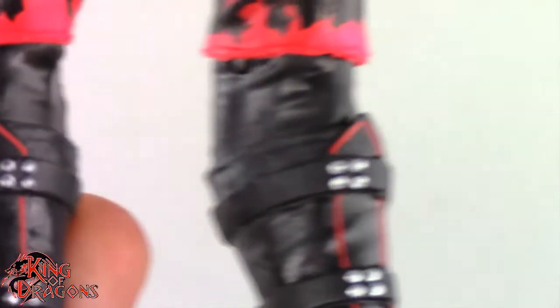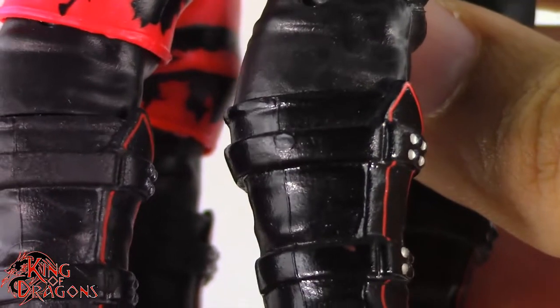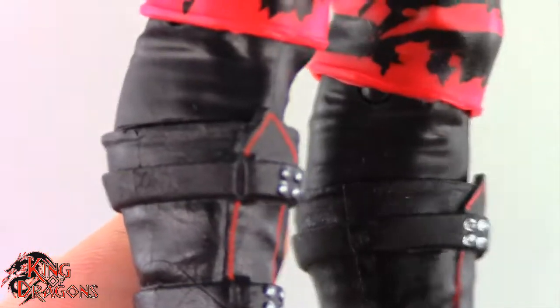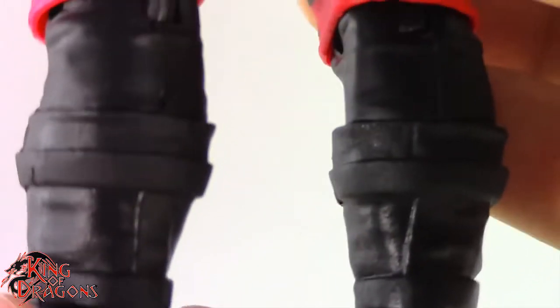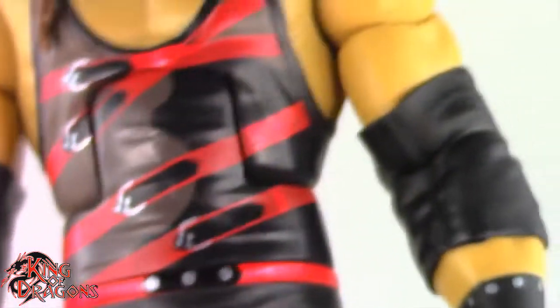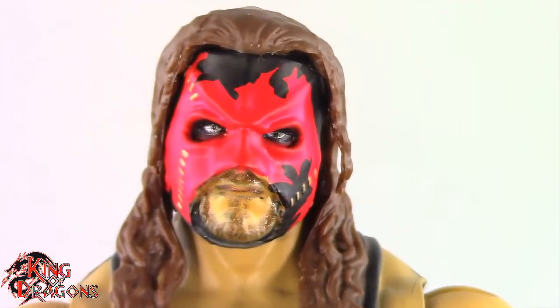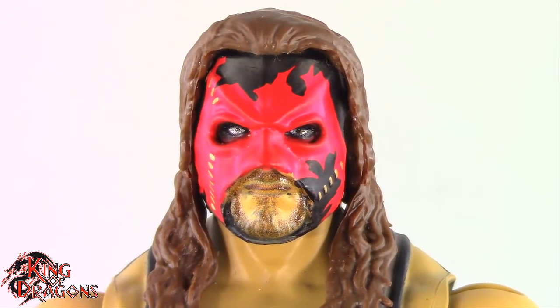Finally we go to his boots — they did capture them accurately for the most part, although on the original Ringside Kane the boots are glossy, and glossy boots are actually more accurate. Kane always wears glossy boots and it is a little odd seeing matte boots on him, though it's not a problem I can't fix by boot swapping. Overall this Kane is done exceptionally well and it's one of Mattel's better outings for their Kanes, especially for this era. With that said let's get him posed and compare to other figures you may have in your collection.